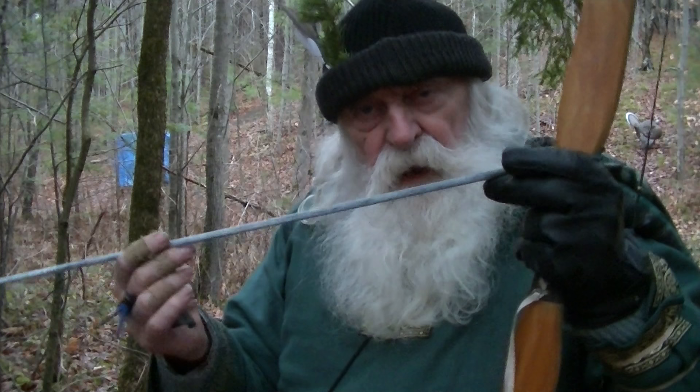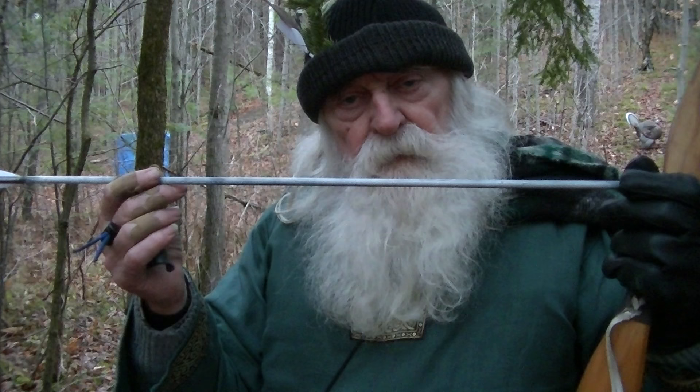I ended up with a 500 spined arrow. It shoots good out to 35 yards and it's got a reasonable paradox.